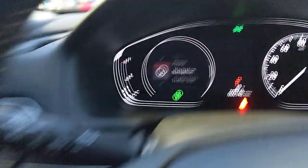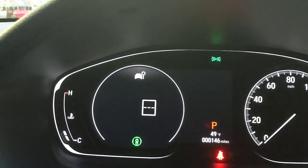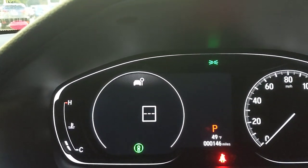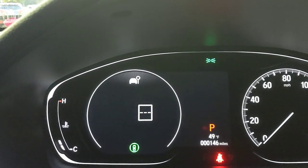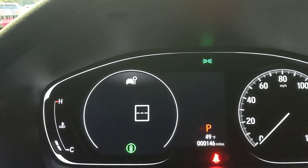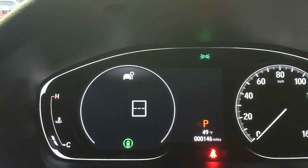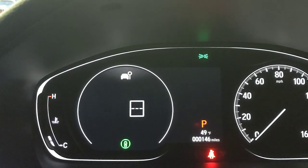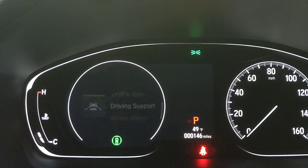Traffic Sign Recognition is a feature I really like. Using the forward-facing camera in that trapezoid cutout on the windshield, it detects speed limit signs as you pass them and displays the limit on the cluster. It's especially useful in speed traps, unfamiliar areas, or work zones — since built-in navigation sometimes doesn't update for temporary speed limit changes like construction zones.